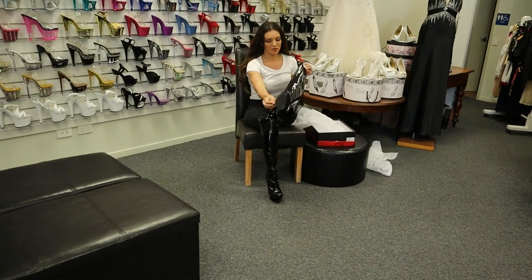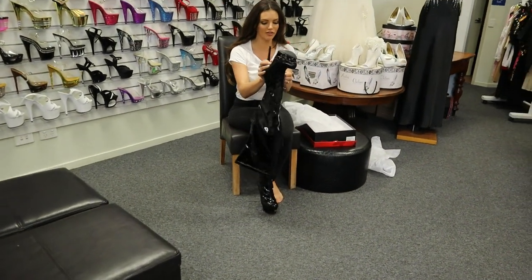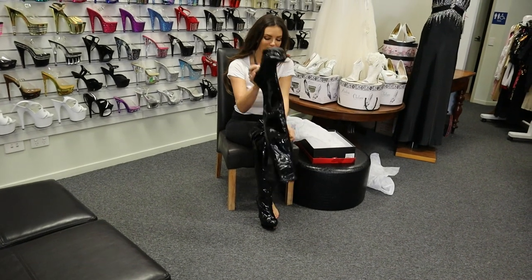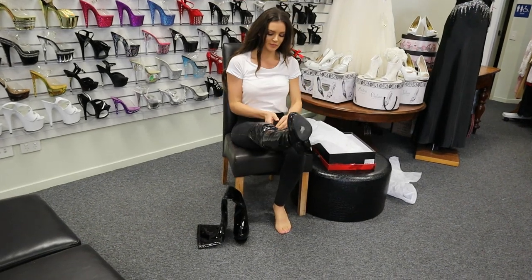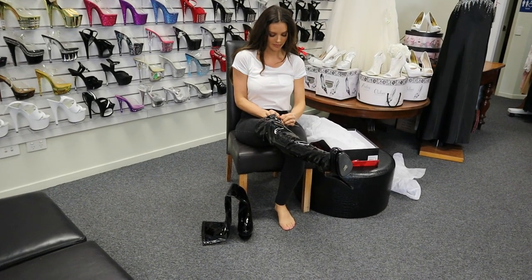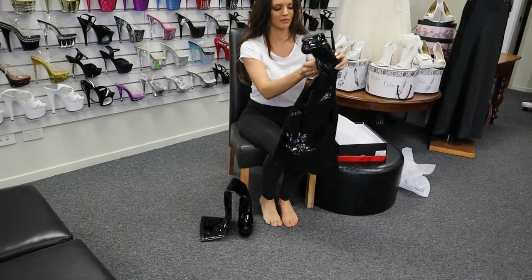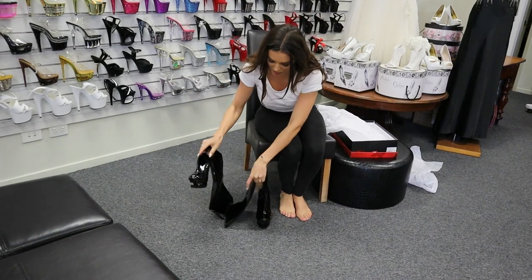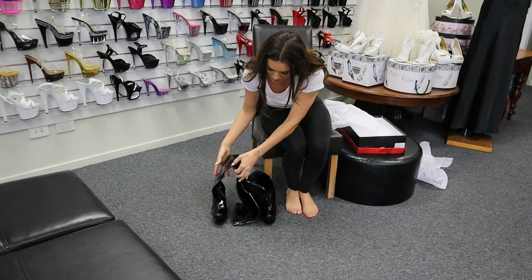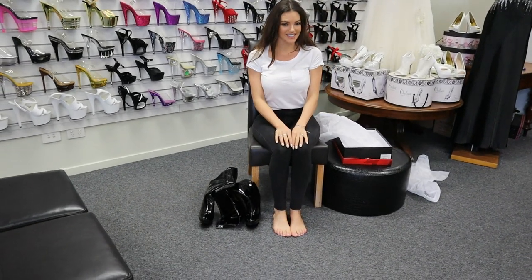So they're pretty easy to walk in and my feet aren't hurting at all. Let's take them off so you can see what they look like. There you have it guys - that's the Blondie 3000 from Pleaser.